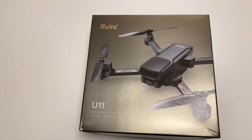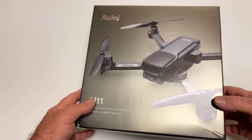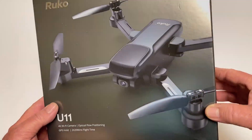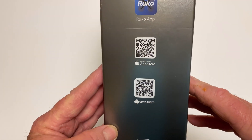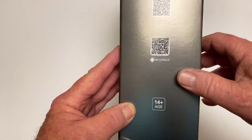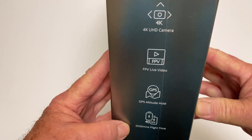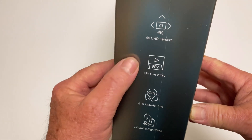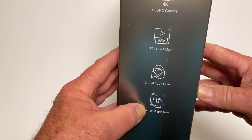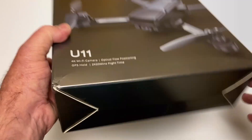What is up everybody, today we're going to take a look at the Ruko U11. Here's the fancy metallic box it comes in. On the side of the box are QR codes so you can download the app and get it installed before you even open the box. On the other side it tells you the features: 4K camera, FPV feed, GPS, altitude hold, and 40 minutes flight time because it comes with two batteries.